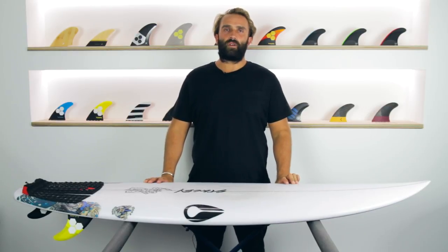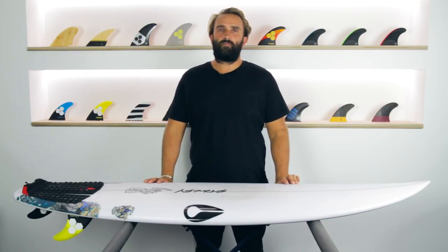Welcome to the Surfboard Guide. Today I'll be doing a review of the Wave Slave by Stacey Surfboards.